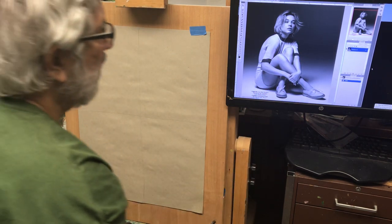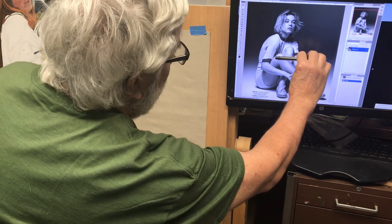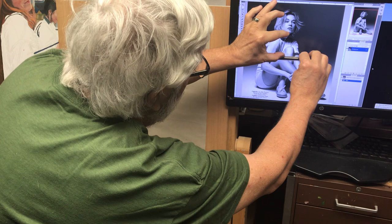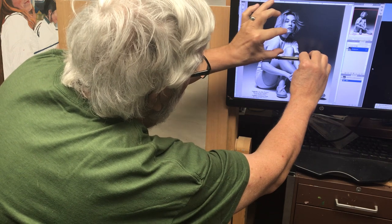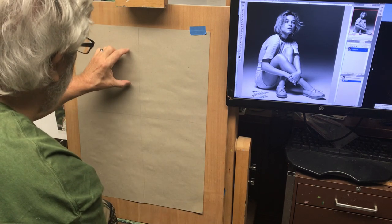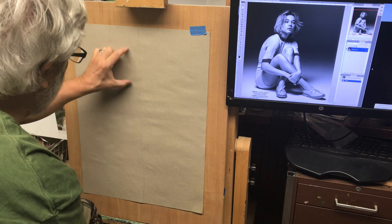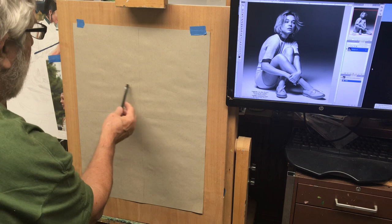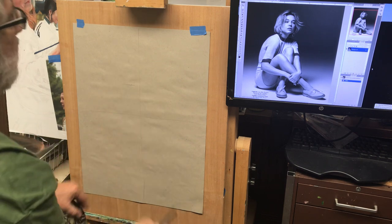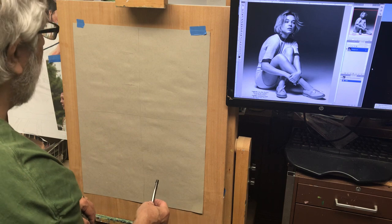I want to determine how high above the center line the face is. It's about just a little more than one and a quarter heads high. So I'm going to make a head here — about a head high — and I'm making very light marks because I want these to disappear later. That's about where the head's going to go.